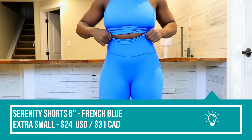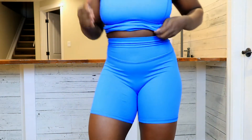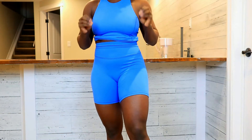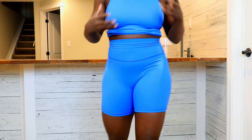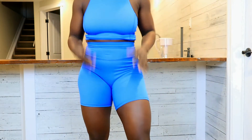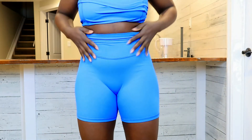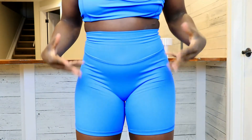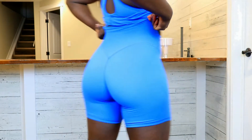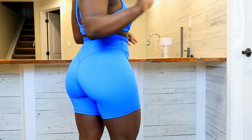Next we have the Serenity 6-inch shorts in the color French Blue. I love how you can mix and match the Ellen top with the Serenity line and it all works out. I love it when companies do that so there are more color combinations you can make. The Serenity shorts are made of the same brushed nylon spandex fabric as the tank top. With these shorts, they are high-waisted, there is no front seam, and overall they're just a very plain short — more of a biker length. When you turn to the back, we've got some very gorgeous and pronounced curved booty seams that actually sit above the glutes. They did a really good job of making sure these hit at the right place instead of cutting your butt in half.